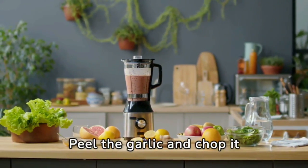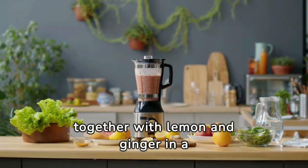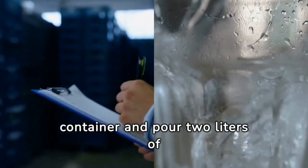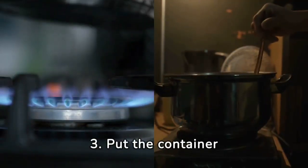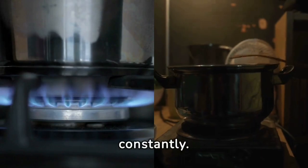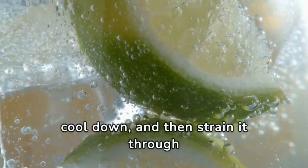Preparation: wash and cut them into small pieces, peel the garlic and chop it together with lemon and ginger in a blender. Place the resulting mixture in a metal container and pour two liters of water. Put the container on the stove and bring the mixture to a boil, stirring constantly. Leave the drink to cool down and then strain it through a sieve.